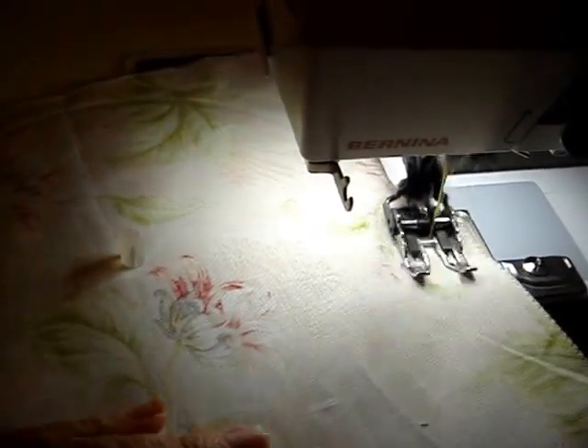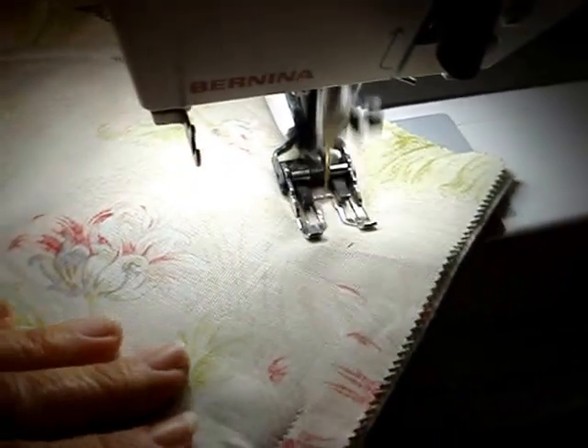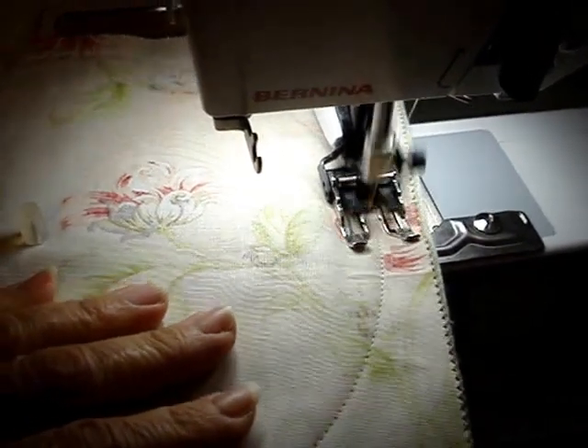And once it meets back up to the beginning of the circle here, it will be good to go and I can take it off the machine. Easy peasy.